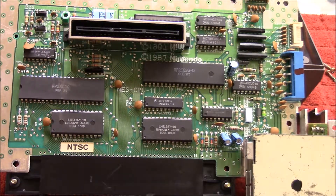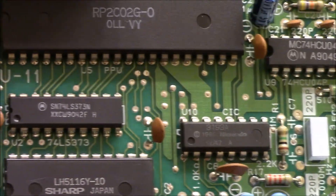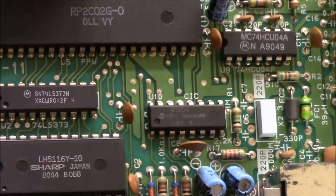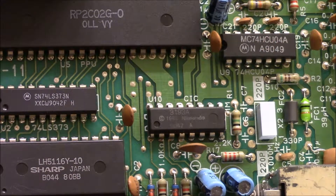Let's see if we can zoom in here a little bit. So this one right here — got out of focus there. There we go. So that's the chip right there.